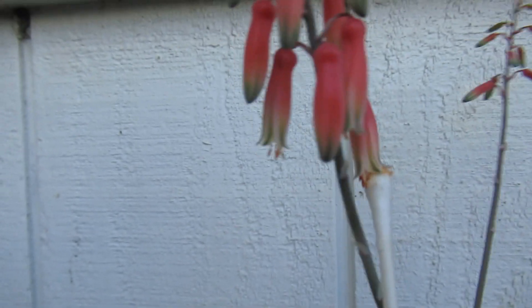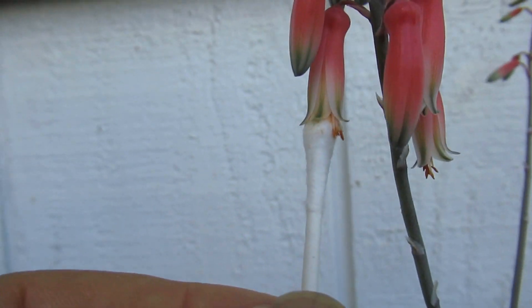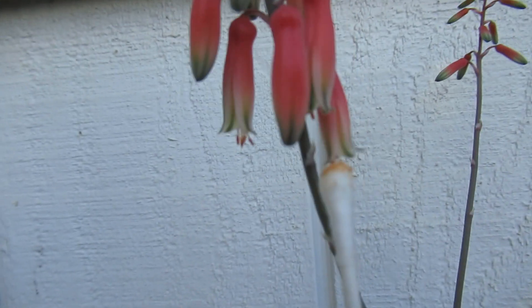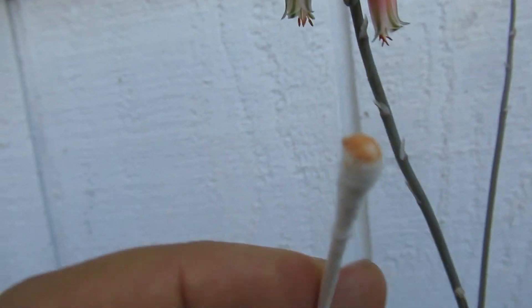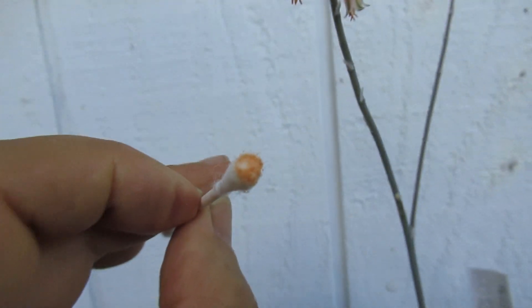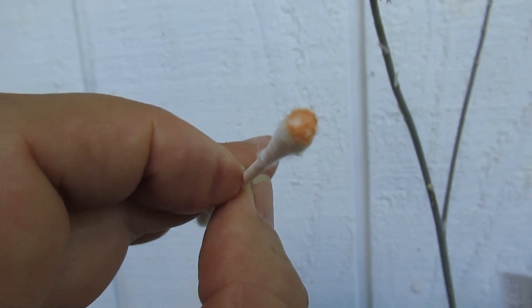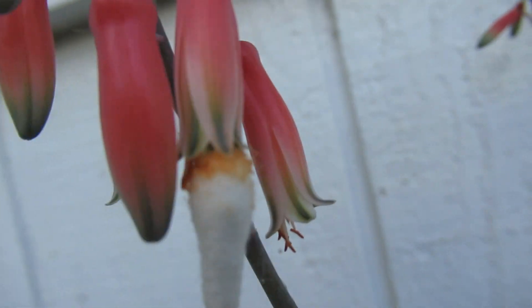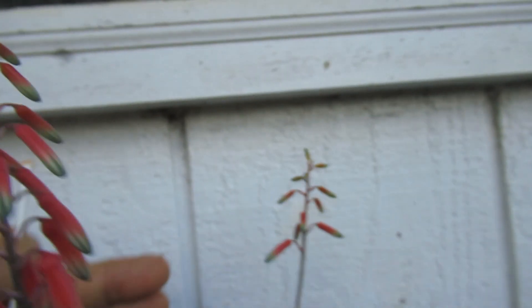I'm taking the pollen from one flower and putting it to another, and from the other to the first. Wow, lots of pollen! This one — I don't know if it's open enough yet. This will take several weeks to pollinate all of them, and we'll see the result.